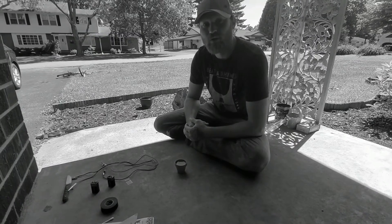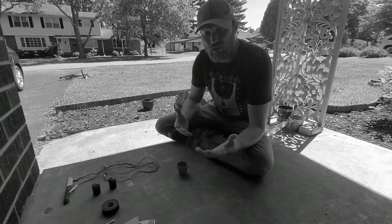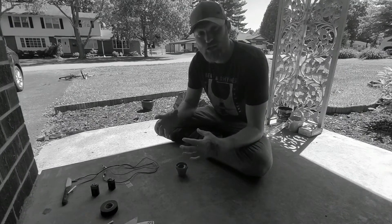Hey guys, welcome back to another episode of Forged in Thought. Thank you guys for tuning in and hope you guys enjoy this video. Today's topic is going to be on etching.